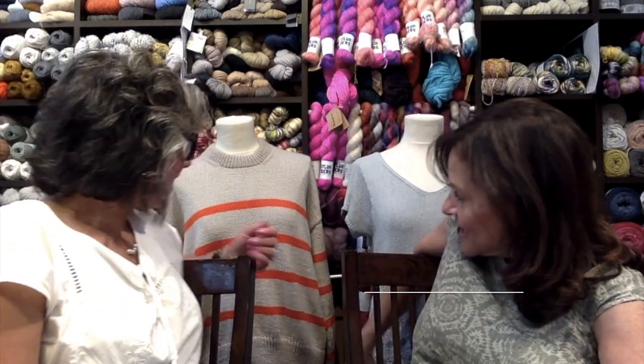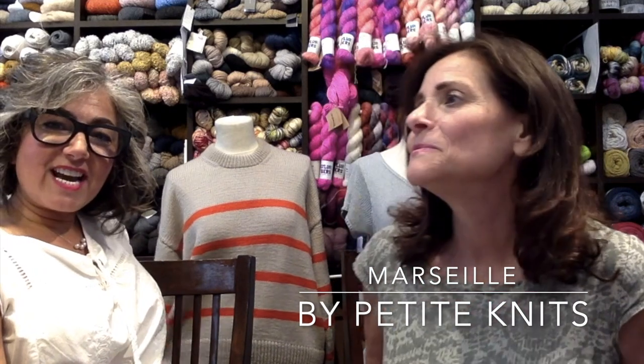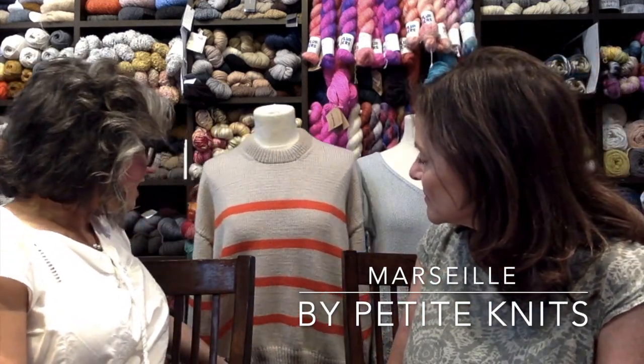Okay, so I have an FO and Dinah has an FO. This is the Marseille — it's designed by Petite Knit, knit in Sandnes Garn. You've seen it for several weeks — over a month. I don't even know when we started it, but it's done!